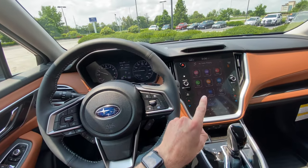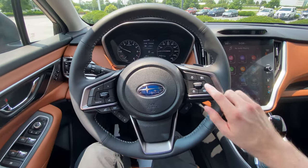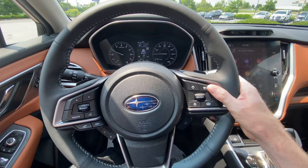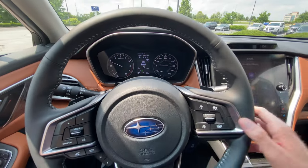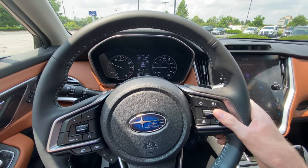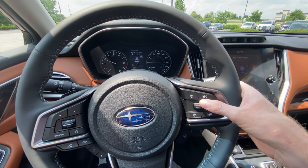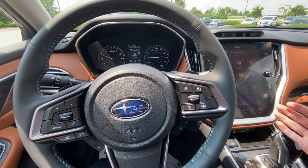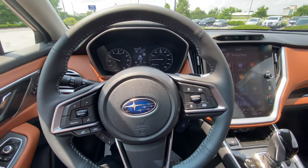On your steering wheel to the right, you have your cruise control buttons. This turns cruise control on and off — you'll see a little car icon to indicate its status. Once you reach your desired speed, say 60 mph on the highway, you click down to set your speed and it'll hold at 60. To deactivate cruise control, you can click this button or tap the brake and it'll turn off.